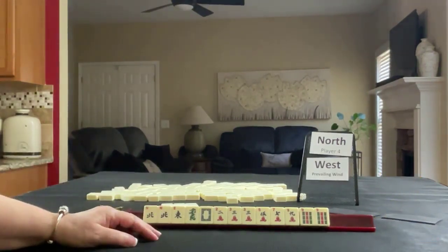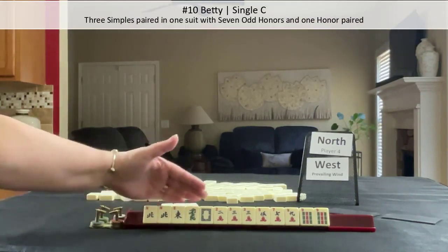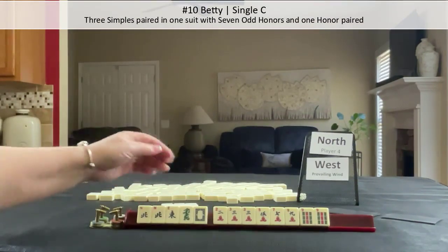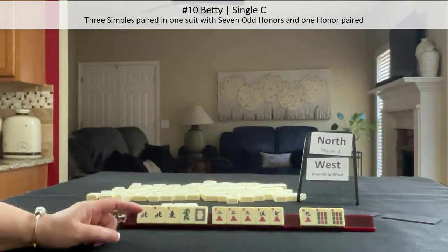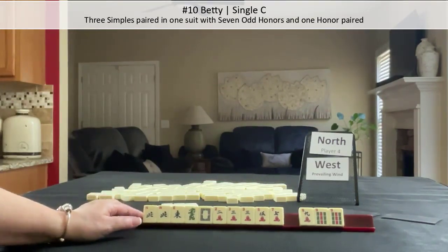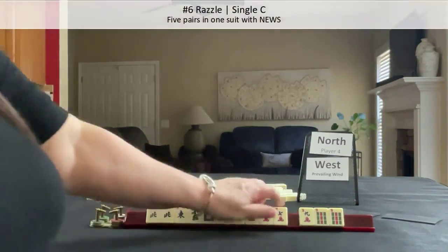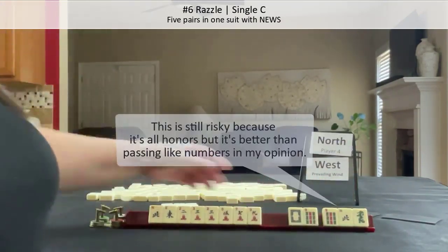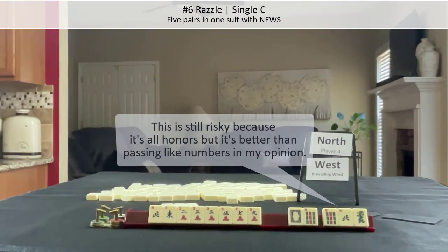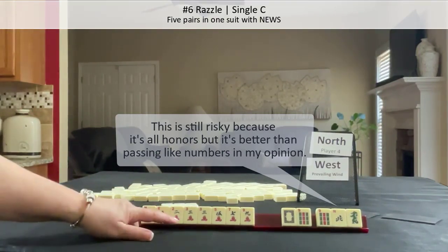If these were my tiles, I think I would try for Betty. Betty is number 10 in pair hands — it's one of each wind and dragon with one paired, and then three pairs of symbols. But that would be a really risky pass, so I don't think I would do that. The other thing we could maybe play is Razzle, which is five pairs in one suit with news. That would allow us to pass safely — news with five pair. I think that's what I would try for.